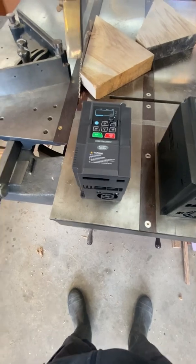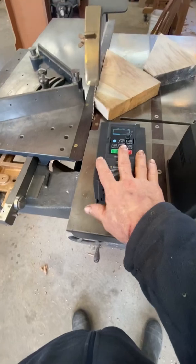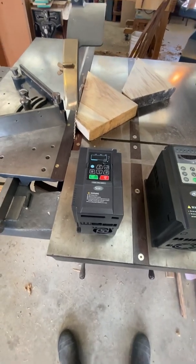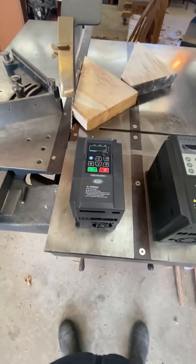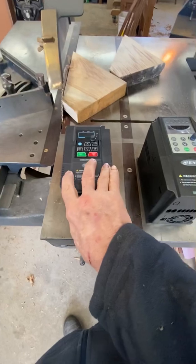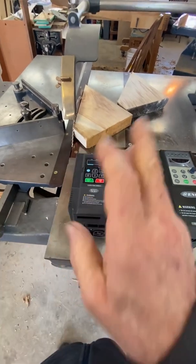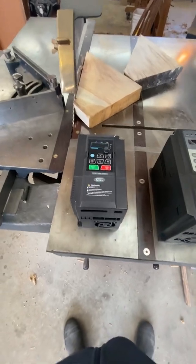I'll post more as stuff becomes available. That is the VFD I've been operating and testing at Watson's Mill, running two 300-foot elevators on 110-volt power — a real advantage to the hobbyist, home workshop, or anybody that has three-phase machines under two horsepower that just want to be plugged in anywhere on a 110 plug. Thank you.